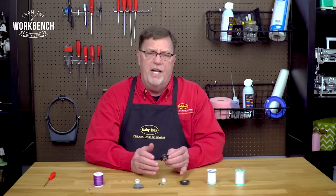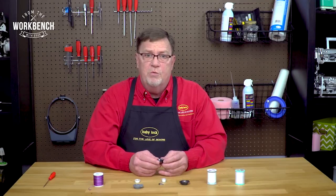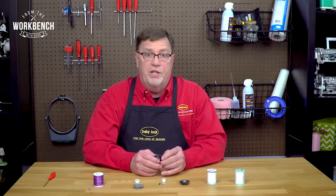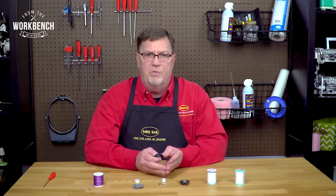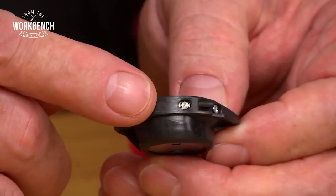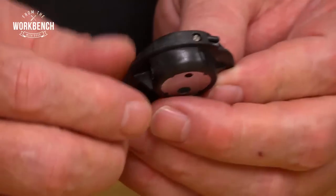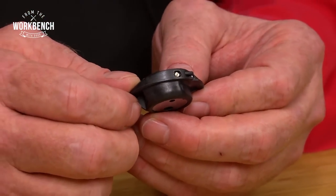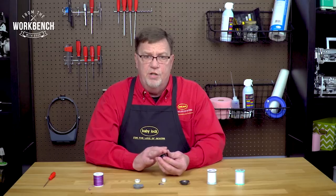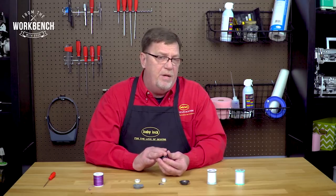If you saw that you had all bobbin thread showing on the bottom, then what you'd want to do is tighten that screw about a quarter turn. If you saw that it was all of your upper thread coming all the way together and no bobbin, that would be an indication the screw was too tight — at that point you would loosen it about a quarter turn. It may take a time or two, so don't get frustrated. But once you get that set, it's going to be set to use for that thread at all times with the genuine bobbins.